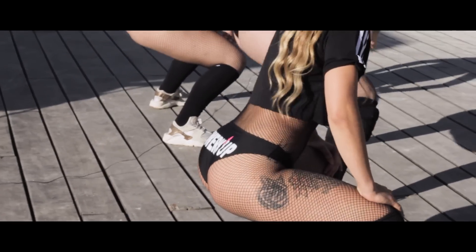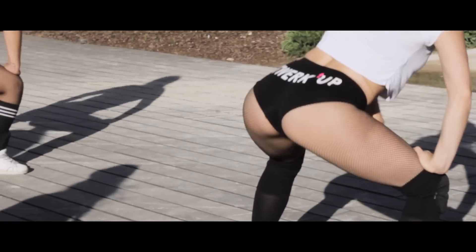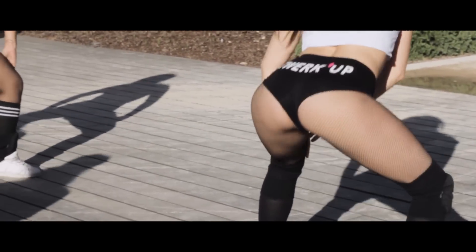Hello, welcome to One How To. Today we are going to teach a twerk intermediate level step called Shake.